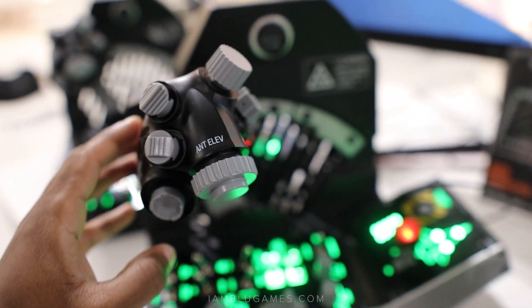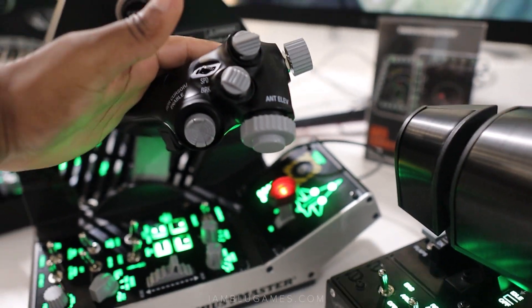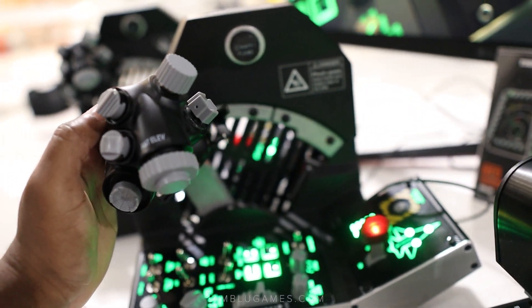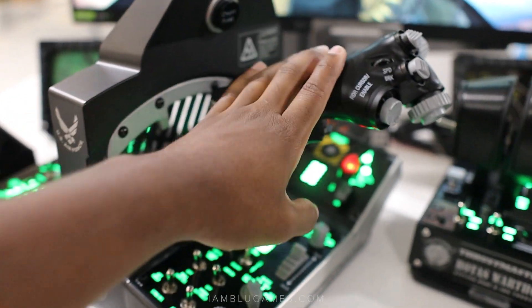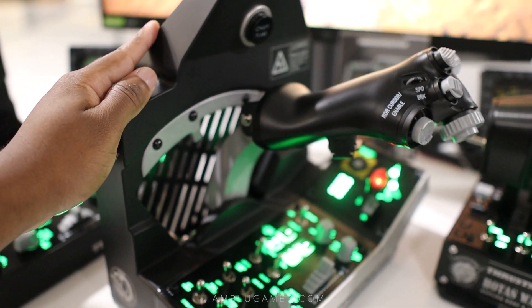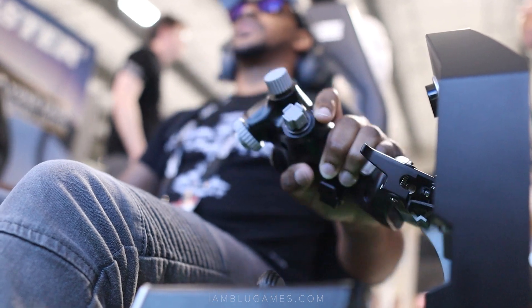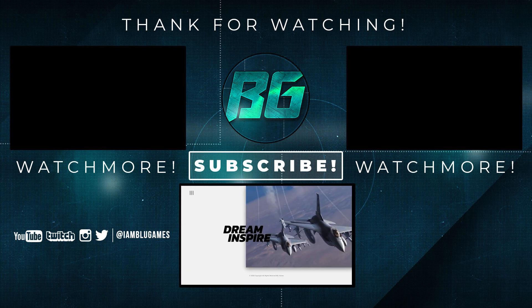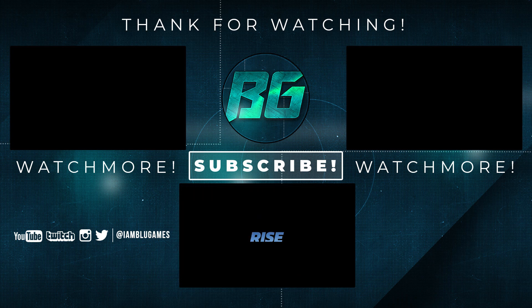Let me know what you guys think about it. I know it's going to have some mixed reviews, and that's all right — any feedback is welcome. This is just a first look, not a review. I'm really impressed with the quality; it was very unexpected. This is kind of a V2 of the old Thrustmaster Cougar that a lot of people really loved. So check it out — that's my favorite. See you next time!